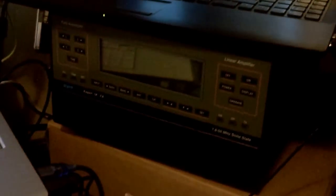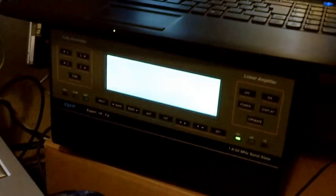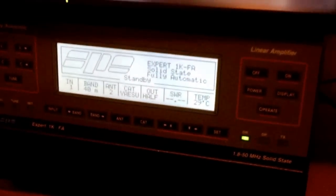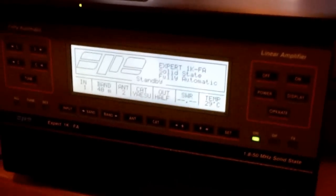Hey guys, just doing another video regarding the Expert 1K amplifier. Got it hooked up to my FT-2000, so now when I actually turn on the FT-2000 — on comes the Expert 1K. This is the back — it's just a picture, it's not the real thing.